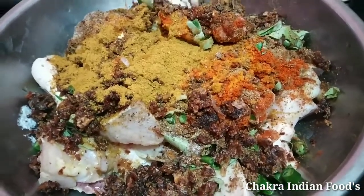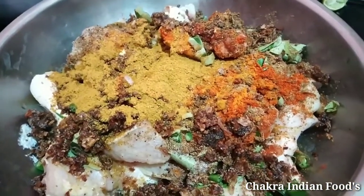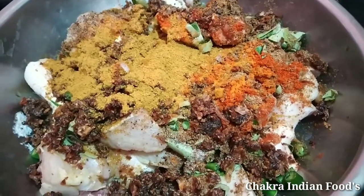Hello friends. Welcome to Chakra Indian Foods. Let's take a look at this dish in Hyderabad style.